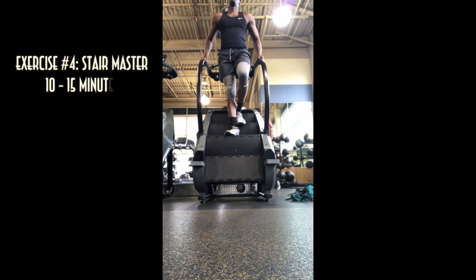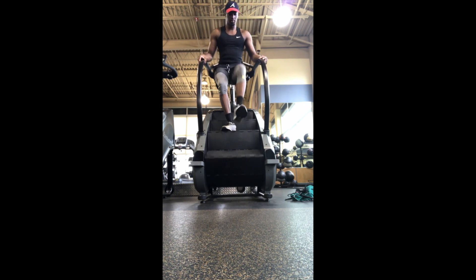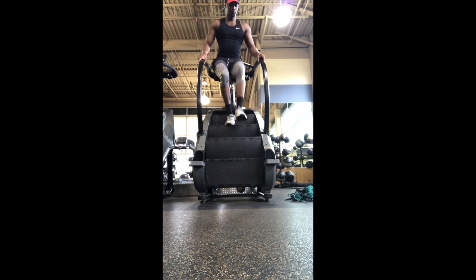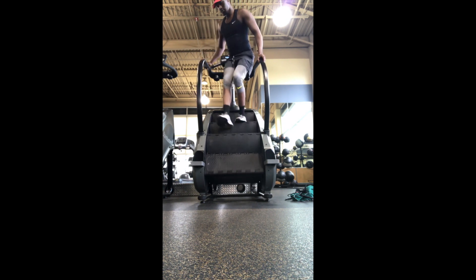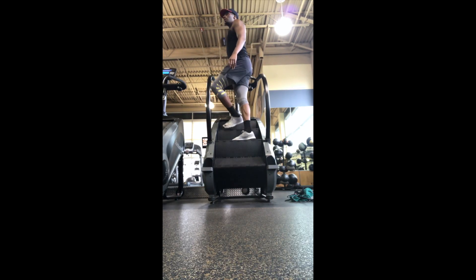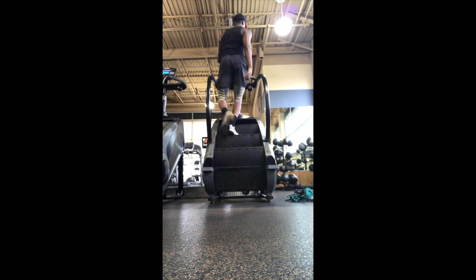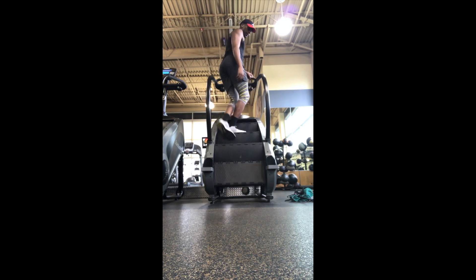The next exercise is the Stairmaster. If you don't have a gym or they don't have this machine, you can easily go to a park and find stairs to jog up and down, or find a stadium and jog up and down the bleachers. The Stairmaster specifically focuses on everything from the waist down. Much like the jump rope, I try to mix it up by turning in different ways so I can engage my abs and legs differently. The Stairmaster can be used as a warm-up, a workout, or to cool down. Right here we're going to use it as our last workout of the day, staying on for 10 to 15 minutes.